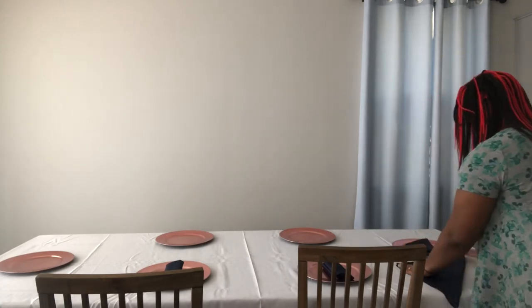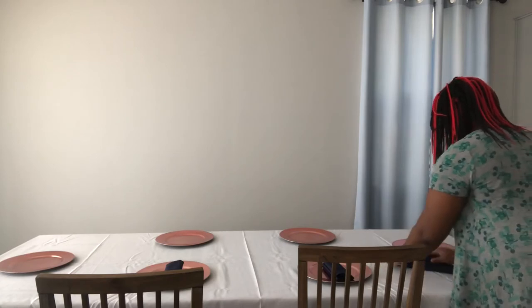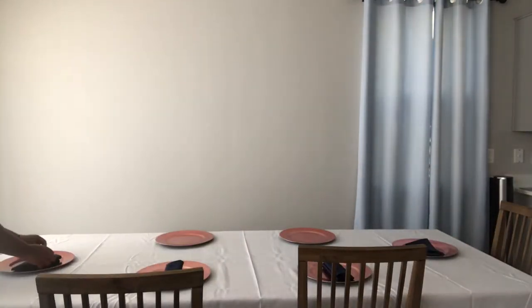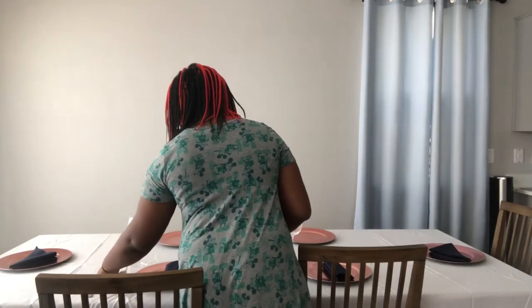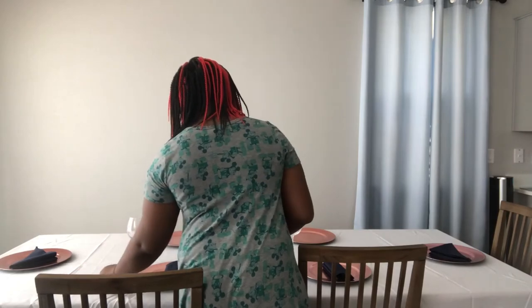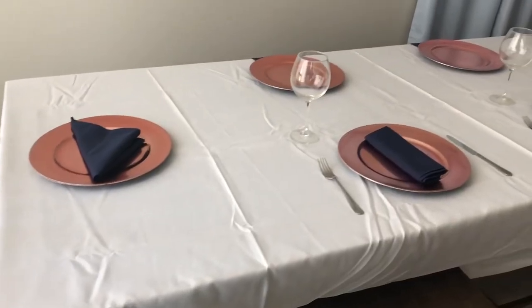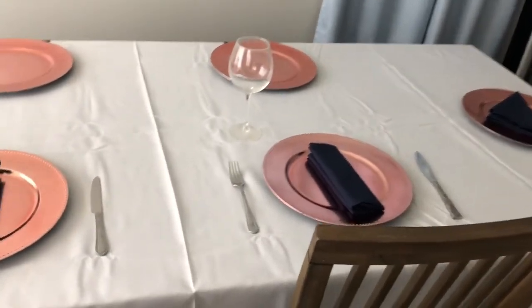The triangle fold was my least favorite once I saw all of them together — it just wasn't quite the look I was going for, especially once I put the stationery on top of the plates. Let me know what you guys think is your favorite napkin fold and which one you liked best. Now I'm just setting the table with some other objects — goblets, forks, knives, and the vase that will be used for the centerpiece.